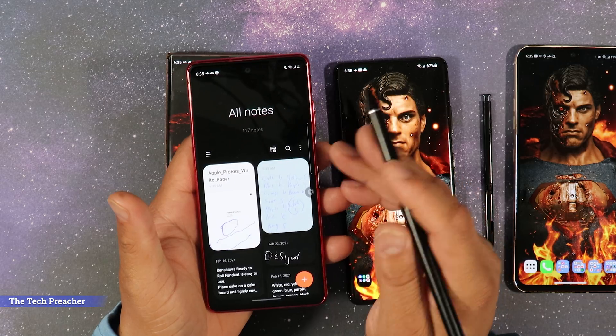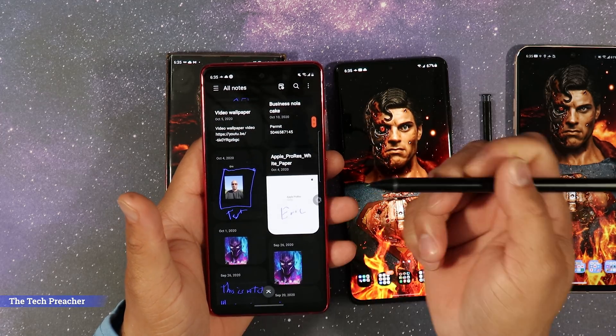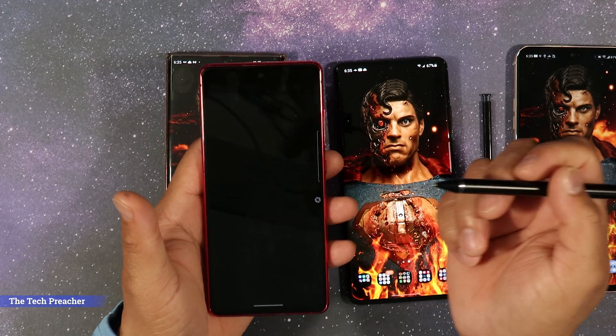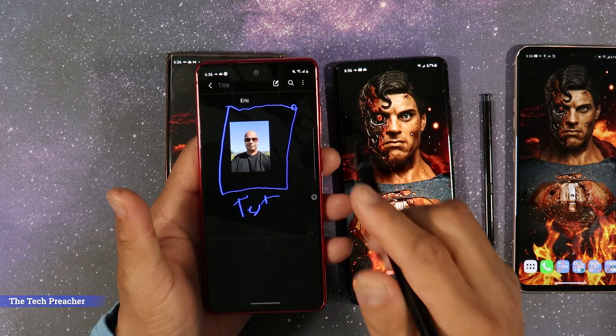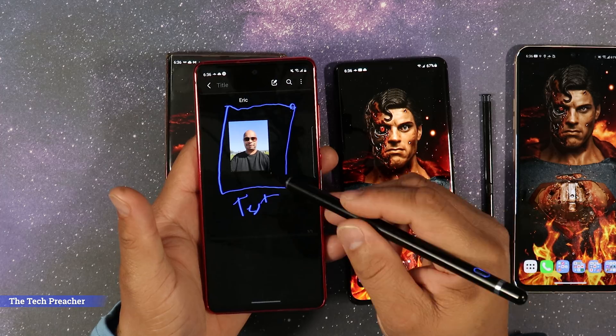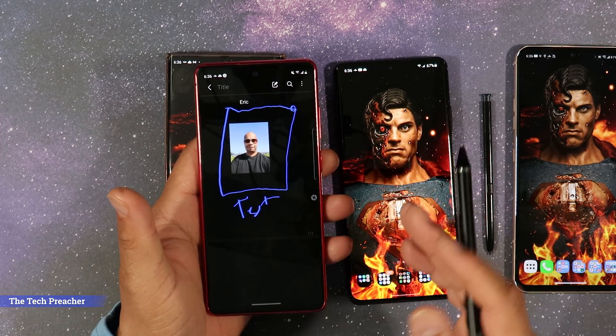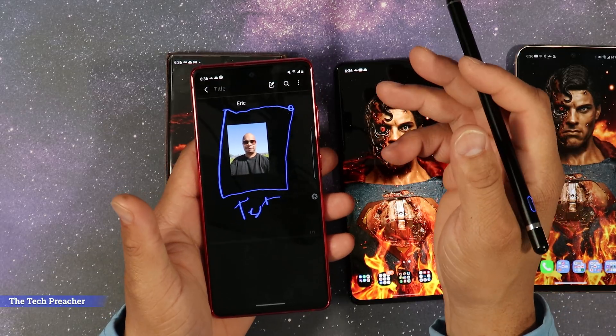Every time I open up Samsung Notes, I get the full functionality of the Galaxy Note. If I want to create a note and do all kinds of different things, I can do that here. In the last video, I showed inserting a photo in Samsung Notes, doing annotation and playing around with it. You can do all of that on the Galaxy S20 FE in Samsung Notes.